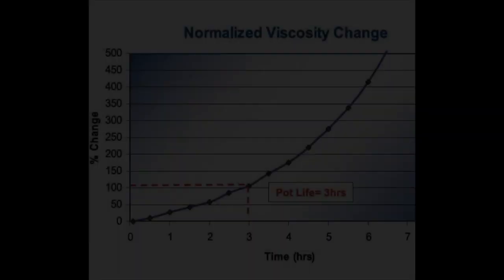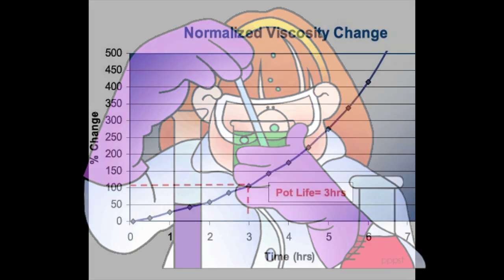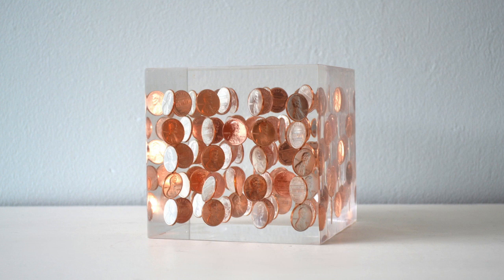Let's talk about the specifications of resin that are important to know. The first one is pot life. Pot life, sometimes called work time or working time, is the window where the resin is still workable. Because once the two parts are mixed, the curing process starts right away. The pot life can range from 20 minutes to even a few hours, depending on the brand. With time, the resin's viscosity changes — it gets thicker and eventually too thick to work with. Knowing when your resin starts to get a little thick is also beneficial when you want to suspend your inclusions without them sinking to the bottom.